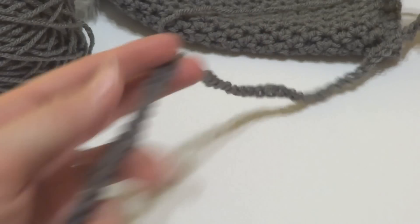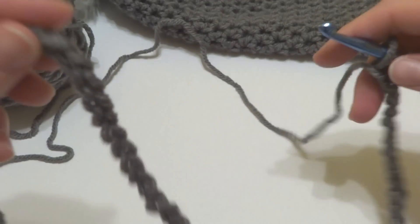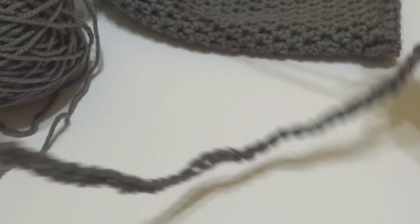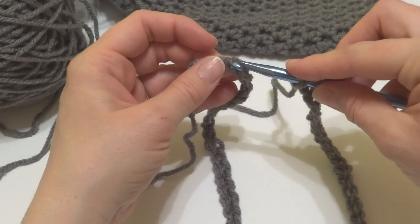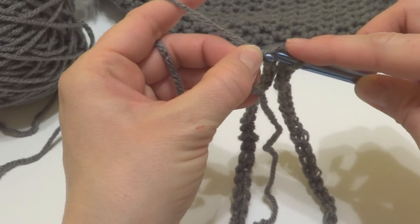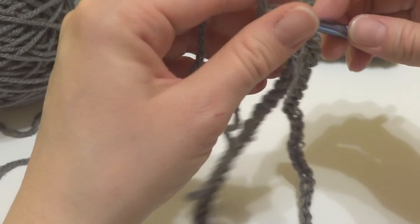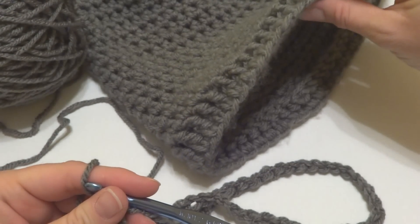Here is our starting chain. We don't want it to be too tight — make it fairly loose so your hat has some elasticity. Then, in the chain farthest from your hook, insert the hook into that chain and work a slip stitch: wrap the yarn around the hook, bring it through the loop, then bring that loop through the loop already on your hook. You now have a circle — the bottom of your hat.